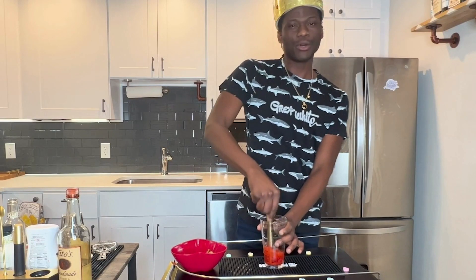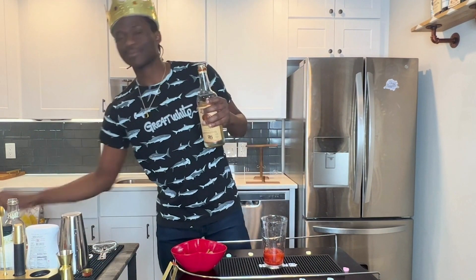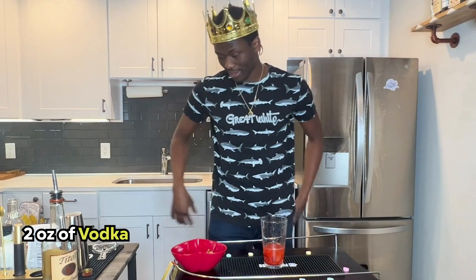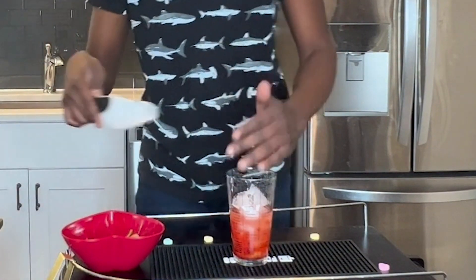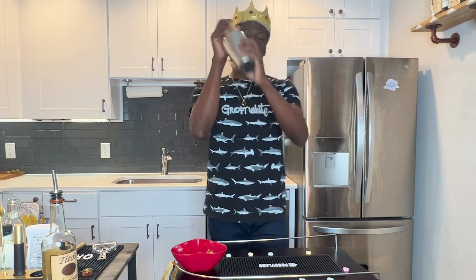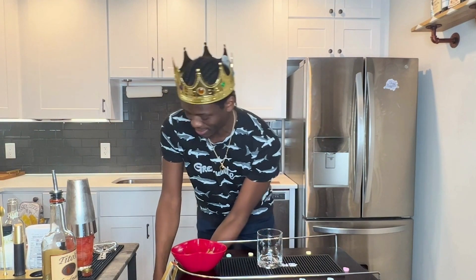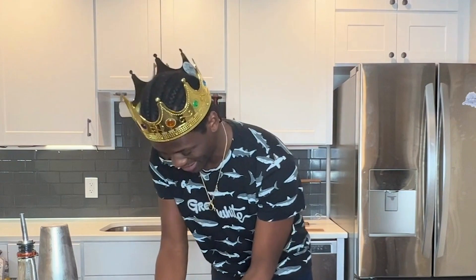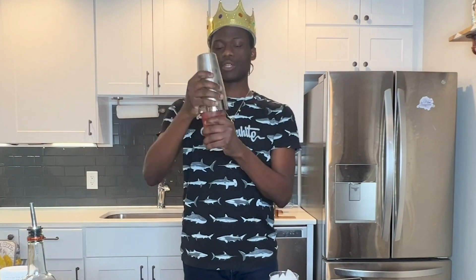So after you have that muddled up, next up I'm going to add two ounces of vodka. And then I'm going to add some ice — a little bit more. Then you grab a lowball glass and fill it up with ice. And then you're going to strain your mixture out.